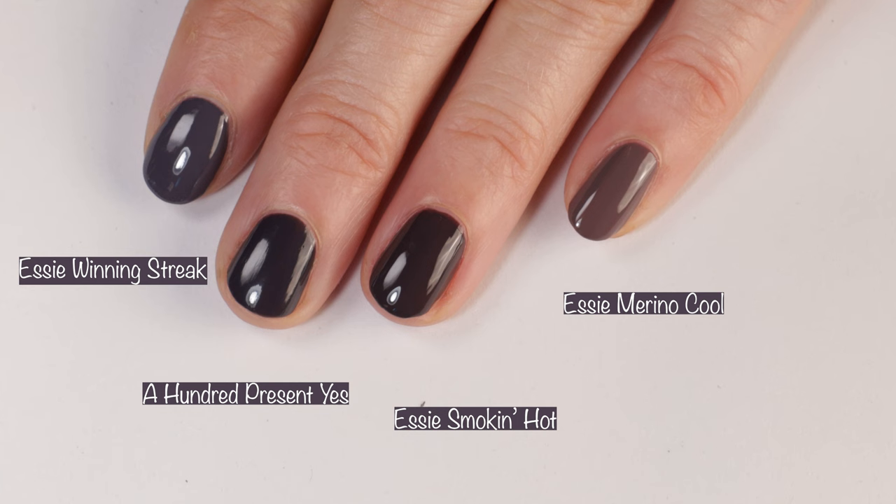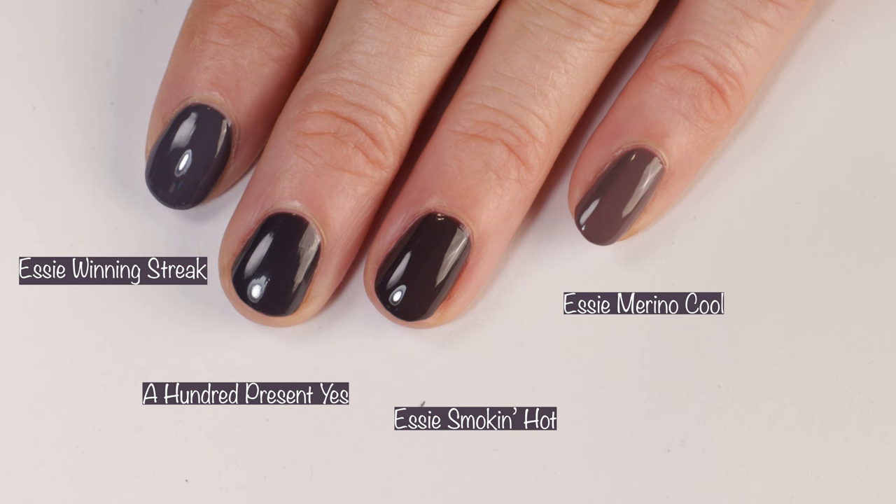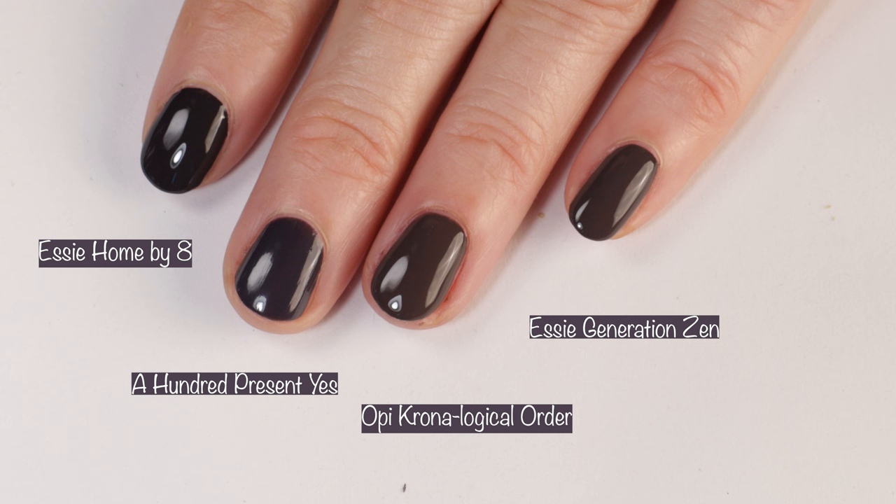Comparisons: here we have Essie Winning Streak, Essie Smokin' Hot, and Essie Merino Cool. Smokin' Hot is the closest but doesn't have as much charcoal in it. Essie Home by 8 was darker, OPI Chronological Order was a bit more brownie mauve, and Essie Generation Zen had a bit less charcoal in it.